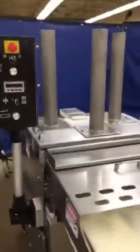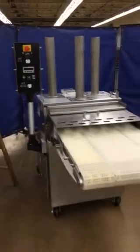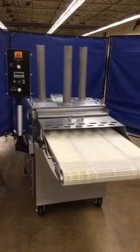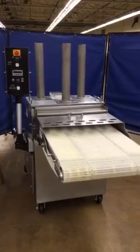A little difficult to see inside the cabinet, but all the safeties are in place, so you can't run it without the guarding on. Anyway, it's all ready to go — thank you.